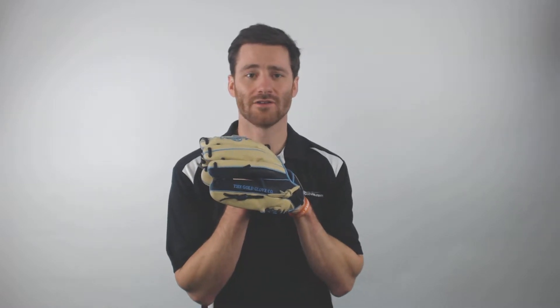Hey there, it's Ben from Just Ball Gloves, and today Christmas has come early. We've got the Rawlings Heart of the Hide 11.5 inch ColorSync 3.0 glove.